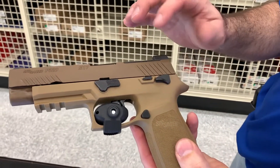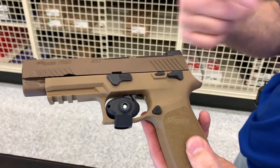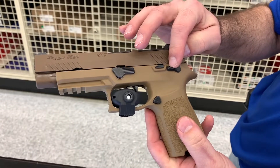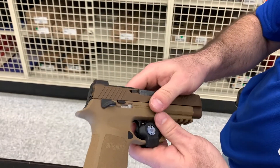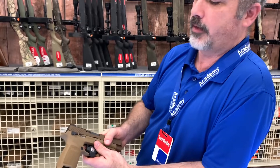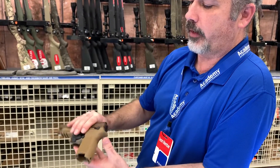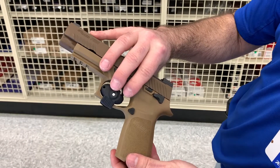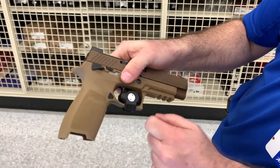The M17 and M18 have a thumb safety, and it is ambidextrous. In a military contract you don't know whether your recruits are right-handed or left-handed, so you've got to make it for both. The magazine release is ambidextrous as well. It's set up out of the box for right-handed, but you can have your gunsmith flip it to the other side for left-handed shooters.